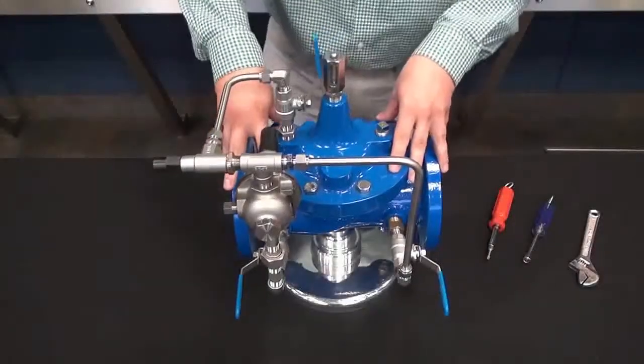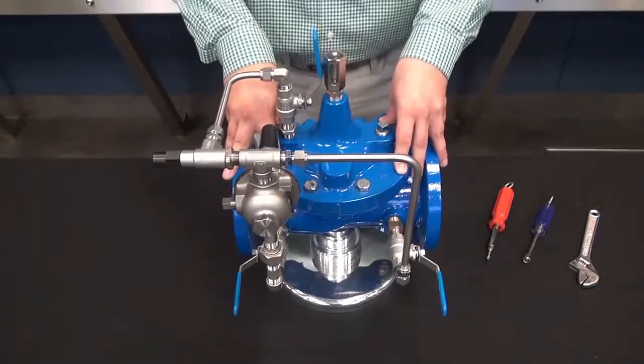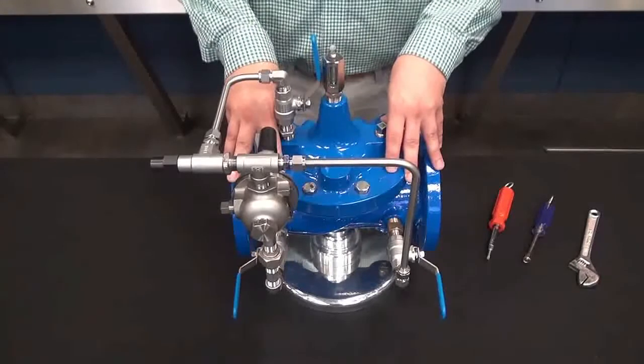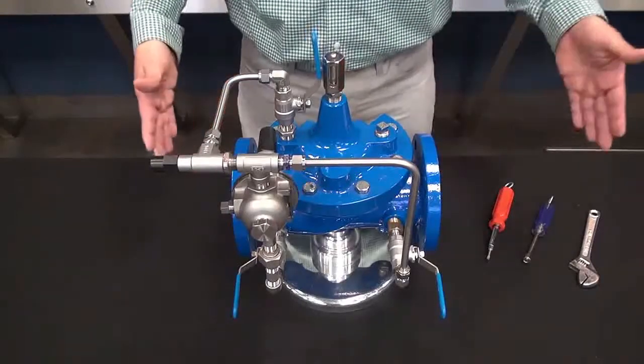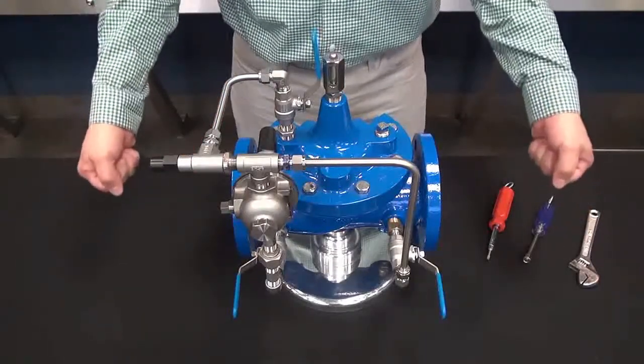So on to the startup and the setting of the 90-01 pressure reducing valve. We are going to assume that this valve is a newly commissioned station, or that this valve has just been recently serviced or rebuilt. With that being said, we are going to assume that the upstream and the downstream gate valves are both closed.